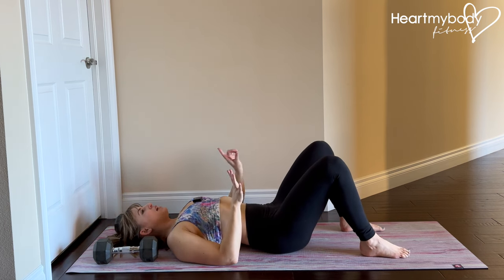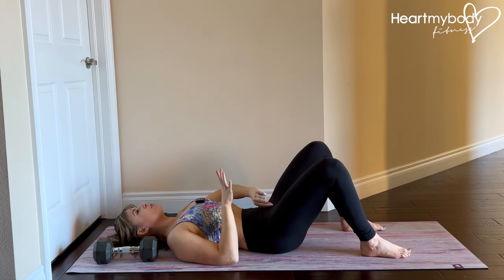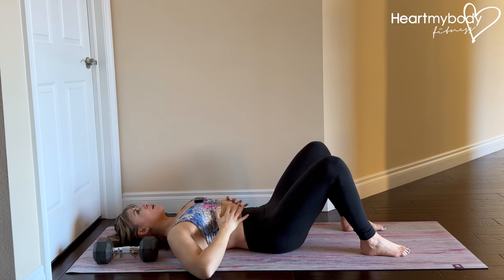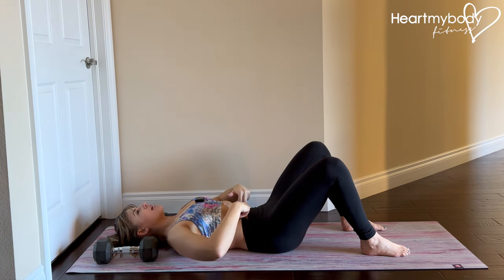From here, inhale, and now exhale. Focus on core engagement — sucking a blueberry up through a straw from the base of your pelvic floor up into your belly, wrap your ribcage in and down, and you should feel some tension here. Even as you breathe, your abs are engaged.